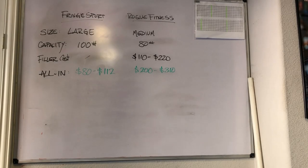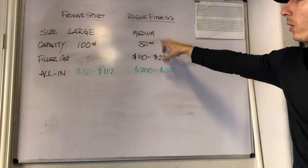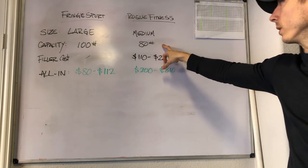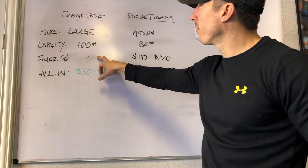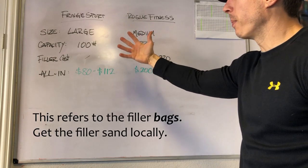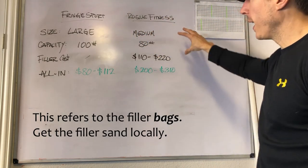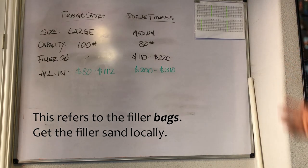So now let's compare the price. The Rogue bag that I was just showing you is the large size, but the real comparison for the Fringe Sport would be Rogue's medium size bag. The Fringe Sport we just showed holds up to 100 pounds — that's the large size. Rogue has a medium bag that holds up to 80 pounds, and the one I showed you holds up to 160, so the medium is the better comparison. The filler cost for Fringe Sport is generally baked into the cost of the bag. With Rogue you're buying the bag separately and then buying the fillers separately, and there's a huge difference in the cost of the fillers.